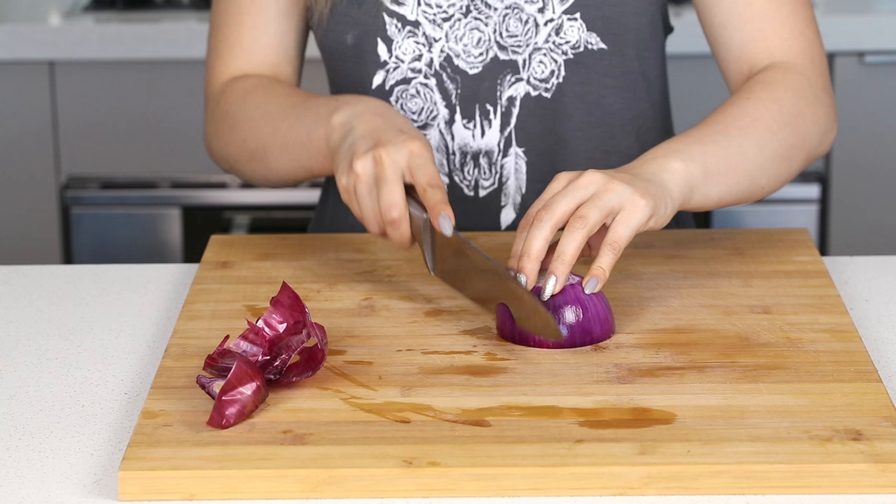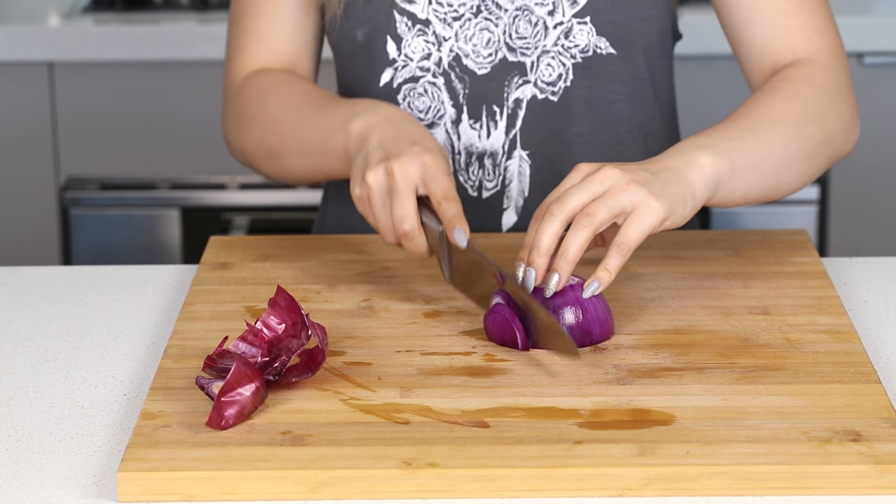If cutting onions make you cry, you might want to consider this next gadget. I know they're super stylish and they stop the tears. I feel like they should come out with better designs but it does work.